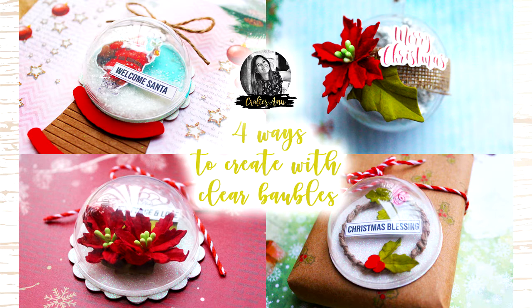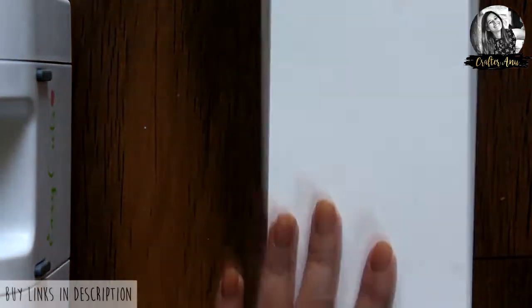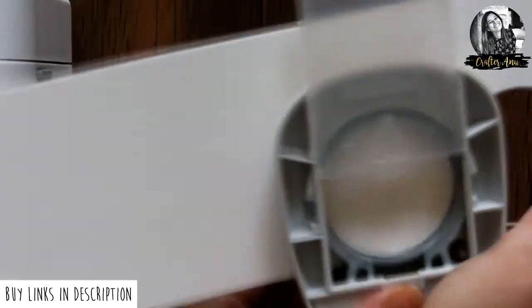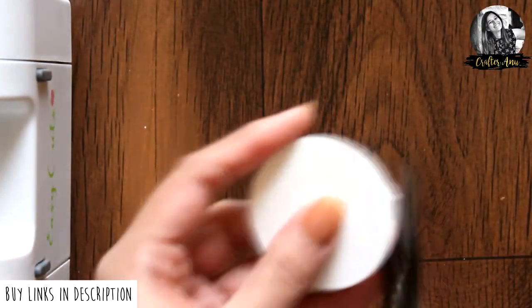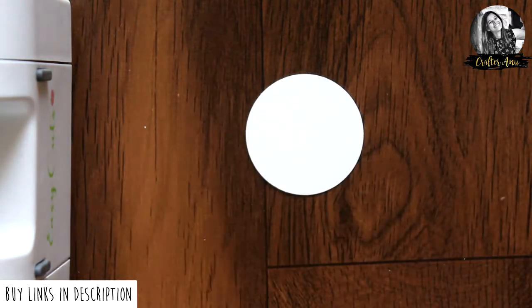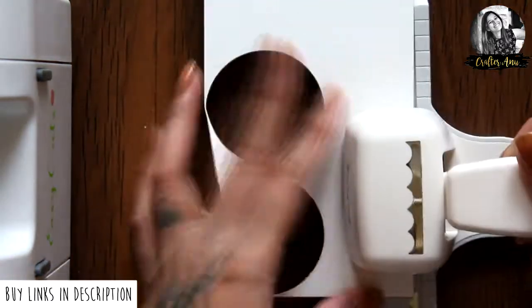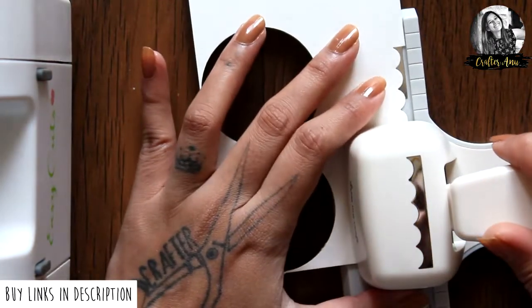So let's get started. Let's begin with the first project. I'm taking a white cardstock and punching it with a two inch circle punch from Dress My Craft. Now I'm taking the scallop border punch from Dress My Craft and punching it on white cardstock.